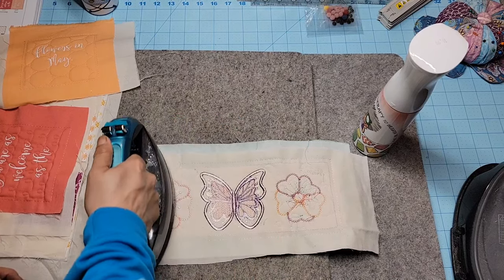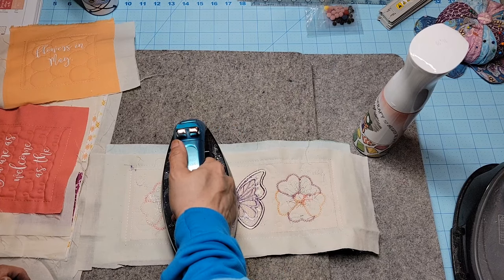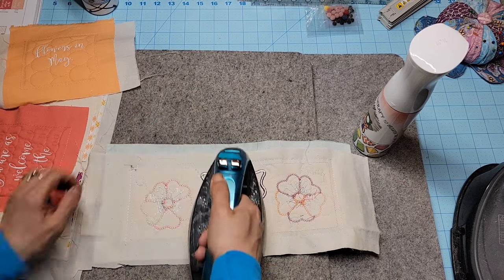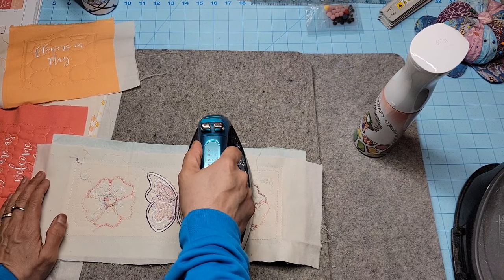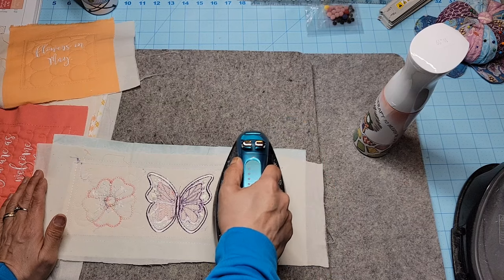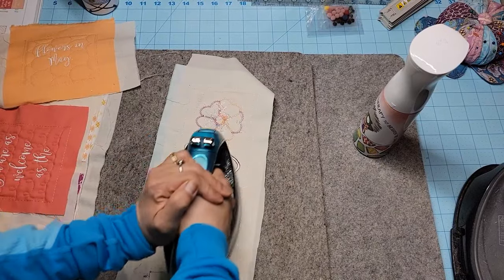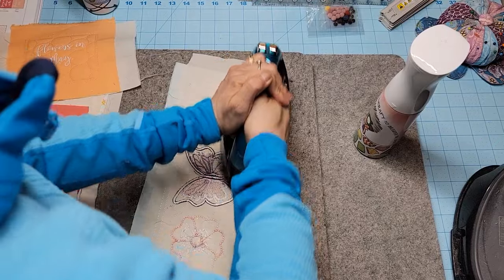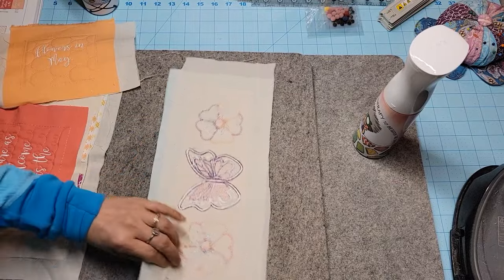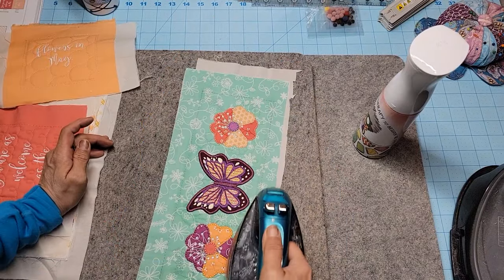You just don't want to distort it too much, so little movements back and forth. Or if you have the patience, you can literally just press and hold. I always get so bored just holding it there. I'm going to give it another go in this direction.